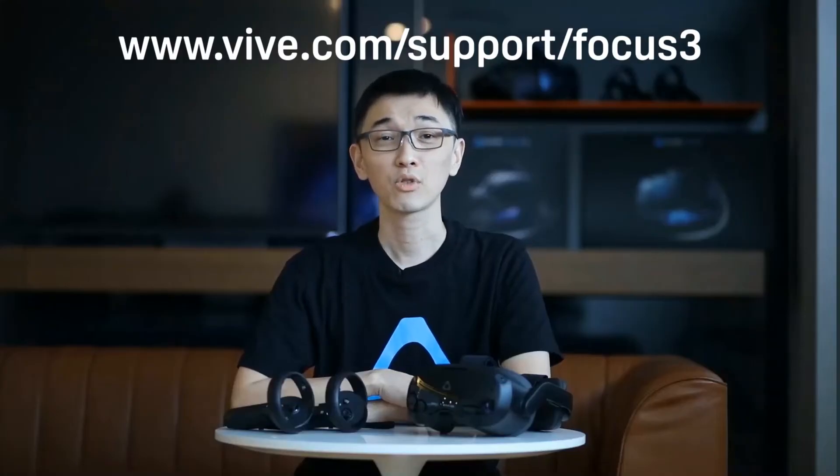Hi again, thanks for watching. We hope you found this video helpful. If you're interested in learning more about VIVE Focus 3 or other VIVE products, make sure to check out the other videos in this channel. I'll see you next time.